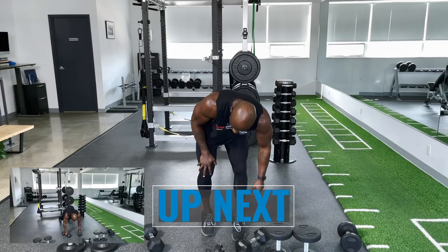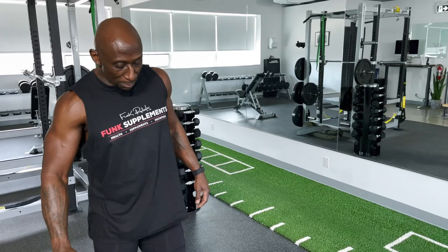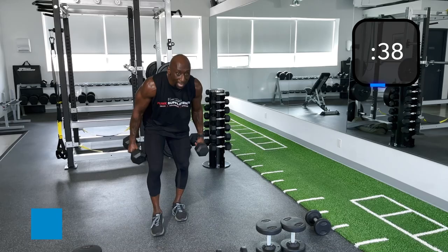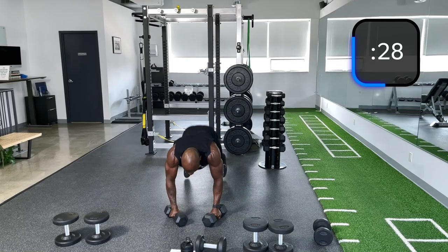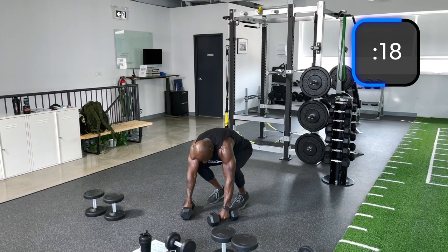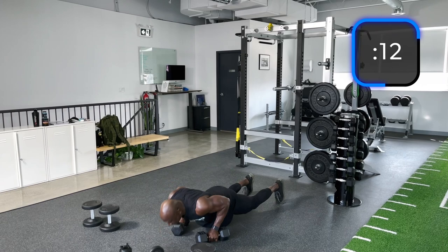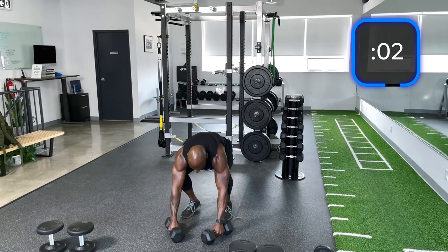We're going into push-up burpees on the dumbbell. Get your oxygen going. Round one — I figured I could talk the most during round one. Rounds two and three it's going to be more work. Here we go — burpees, up, down, push-up, up. Keep those elbows tight during the push-up. Make sure the dumbbells go down first before you thrust back. Explode, knees pointing out.